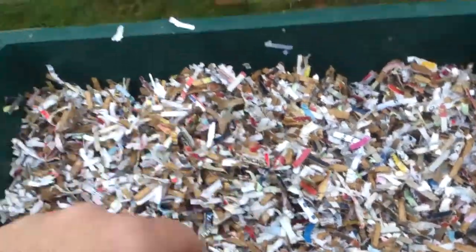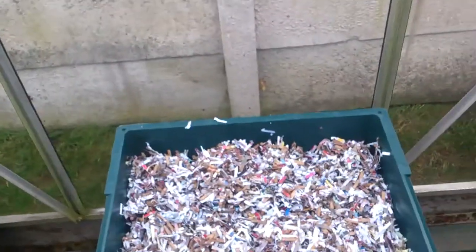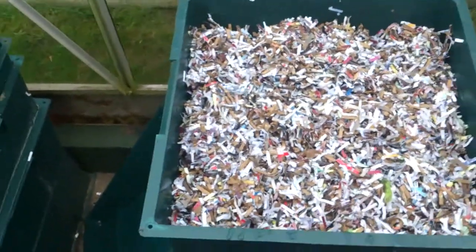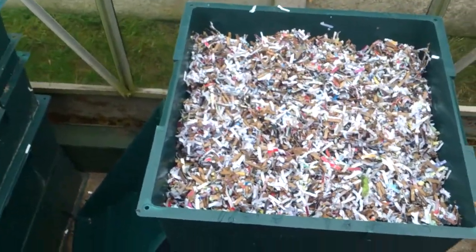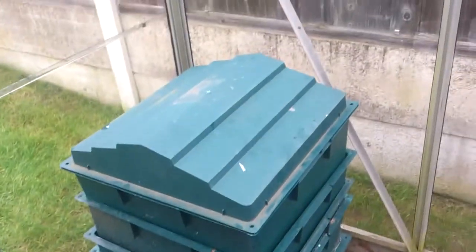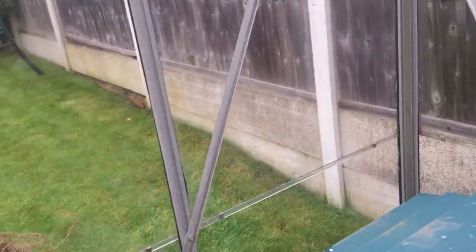That's it really - I'll take that sheet of card, put it on there, and that's the lid back on. All covered up.